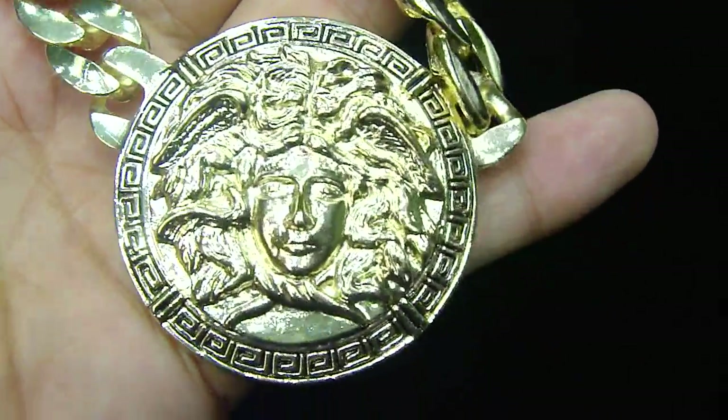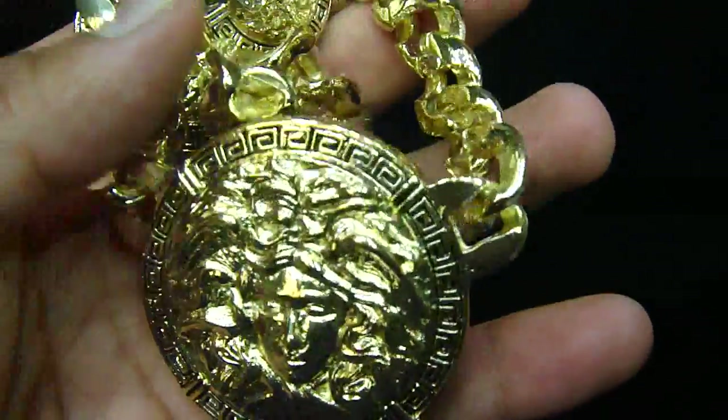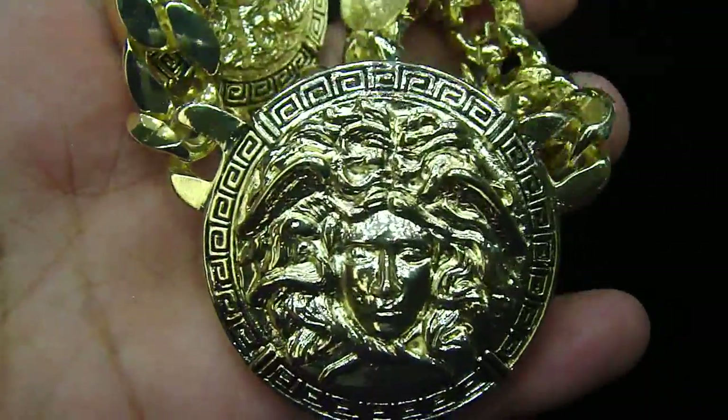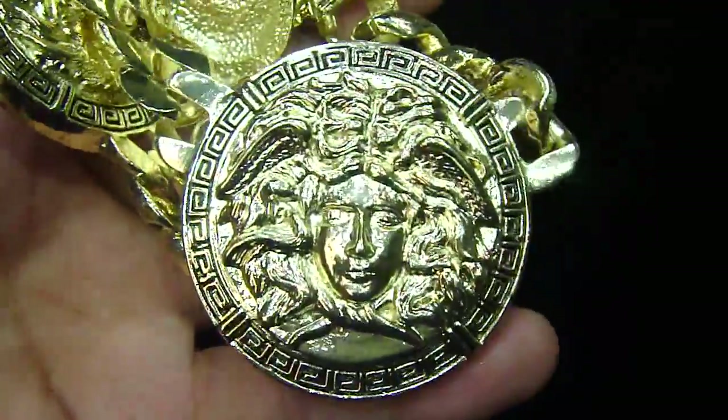Call us at 404-523-3399. Any kind of custom piece you want to make, anything you want — we got you. 404-523-3399. Chris the Jeweler.